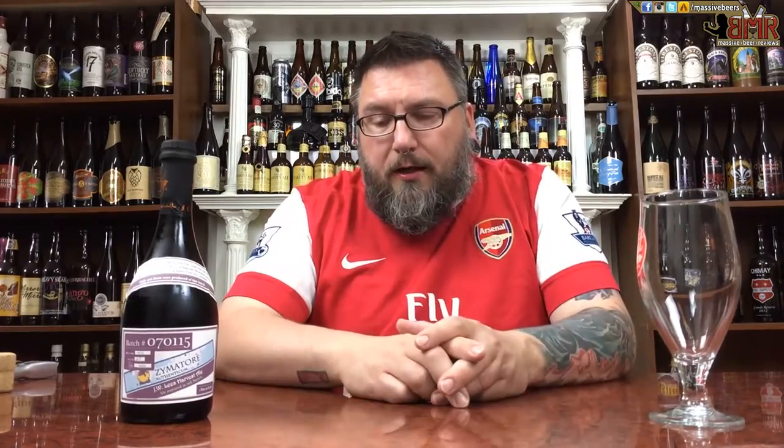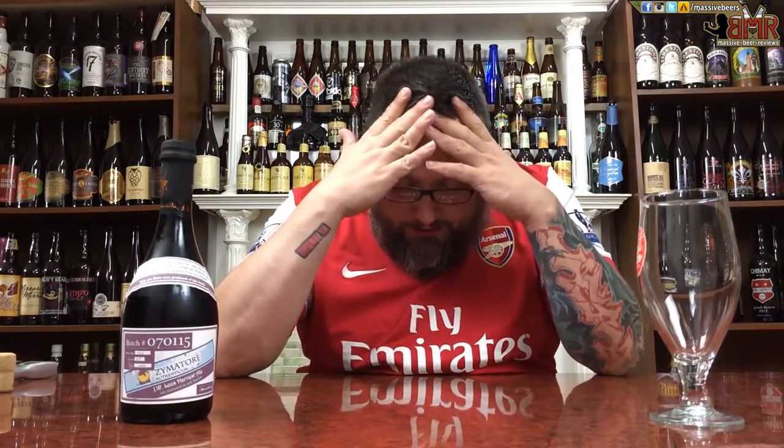This actually came to me from George Zerblis — I'm going to say that last name right for the first time in the history of mankind. He went up there and grabbed it for me, and I cannot actually express how happy I am that he got this for me. Thank you very much, George.